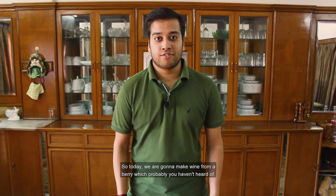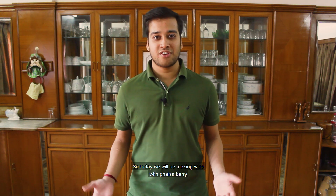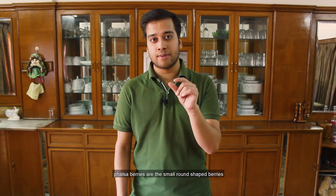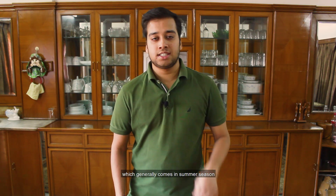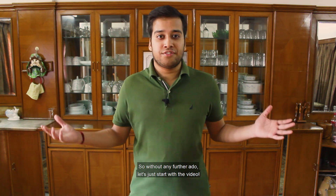So today we're gonna make wine from a berry which probably you haven't heard of, or maybe you have — Falsa berry. Today we will be making wine with Falsa berry. Falsa berries are small round shaped berries which generally come in summer season and they are sweet and sour in taste. They have a fantastic color — it's a rich maroonish, maroon color.